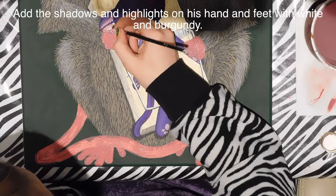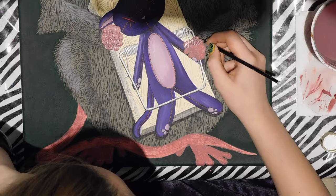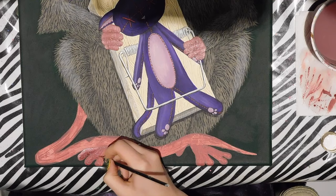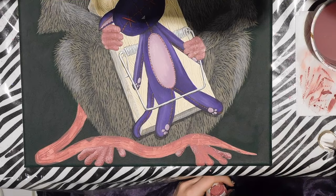After the base is dry, I take the same mauve plus some burgundy and white. I paint down the mauve, then use burgundy to add shadows — on the bottom side of each finger and in the finger pits — and highlight the tops of each finger with white. I use rough strokes for the hands and feet so they look slightly wrinkly and not super smooth.